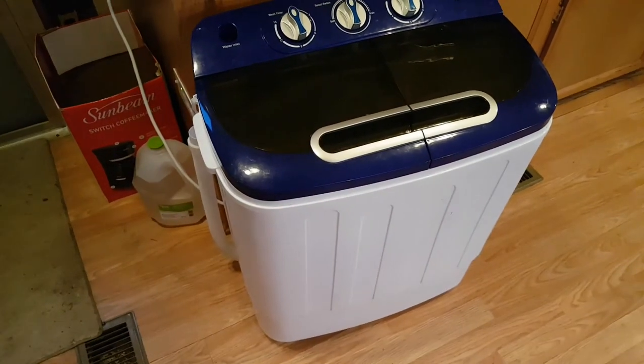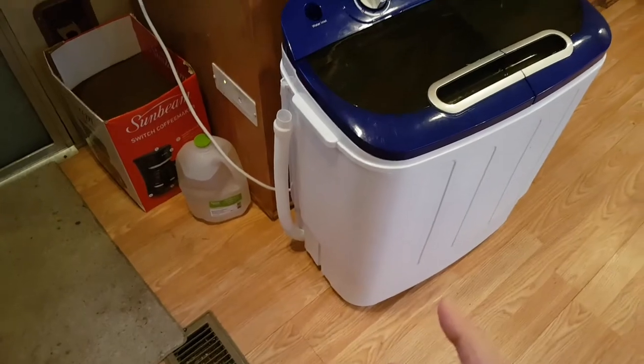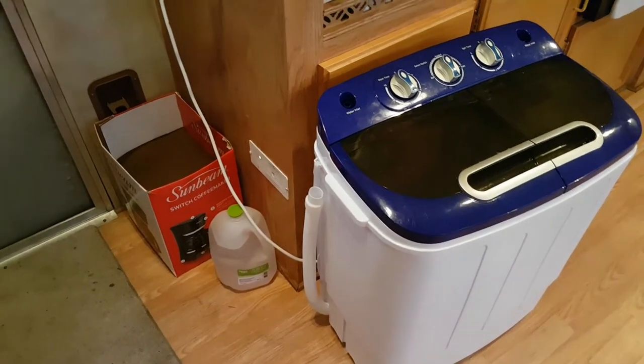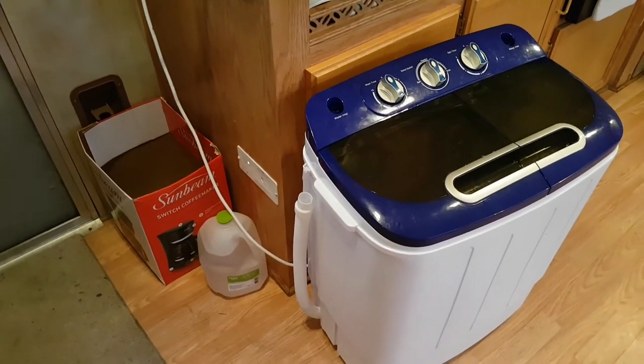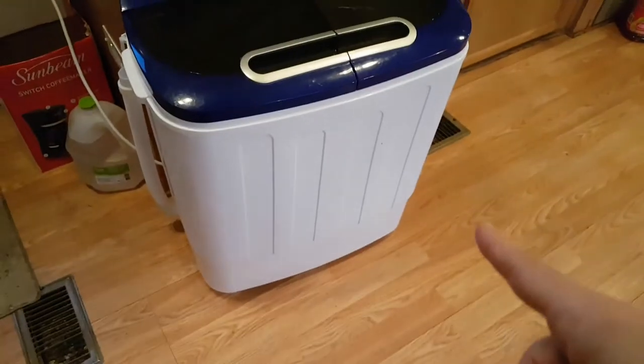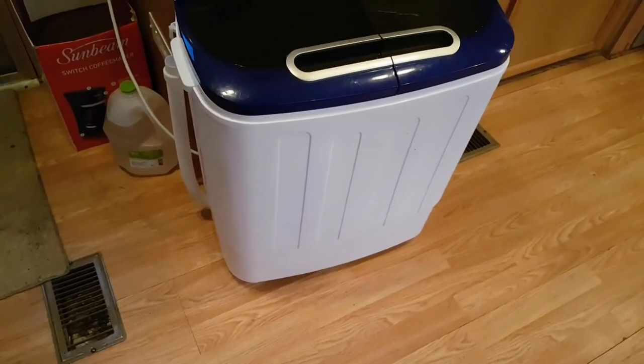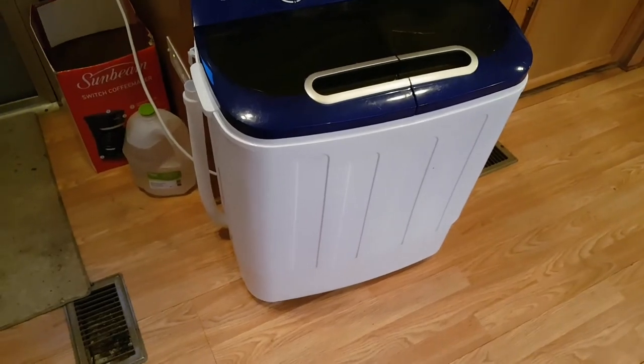One issue I had at first was drainage — the cord is short and I couldn't reach my tub, and even if I could, it won't drain upward, it needs to drain down. What I ended up doing is taking a wooden shoe box, flipping it upside down, and setting the washing machine on top to raise it eight to ten inches. Then I have a Rubbermaid beside it to drain into.